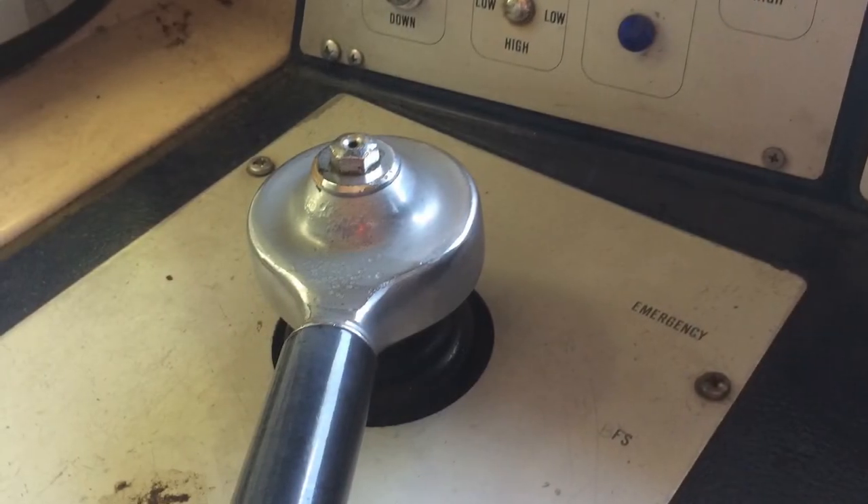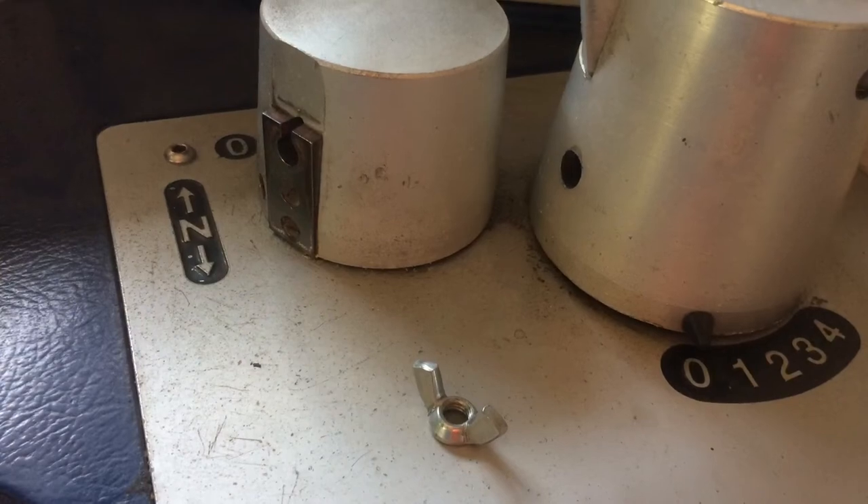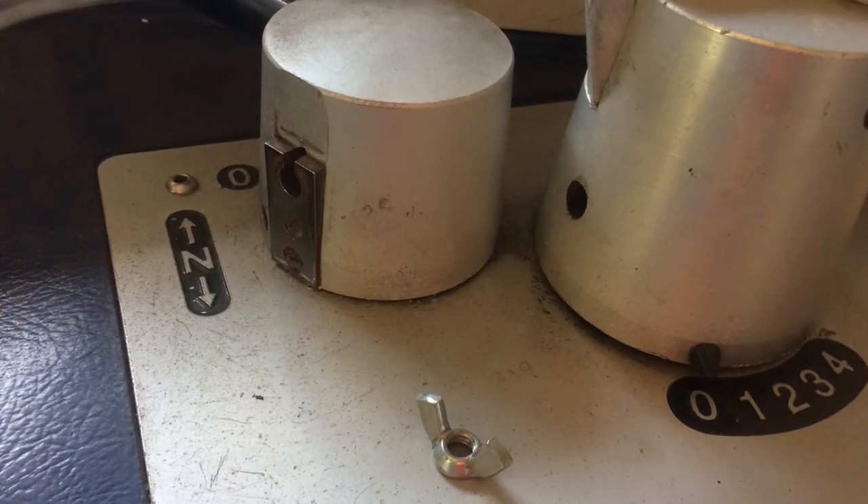And this is looking down at the brake lever from a bird's eye view. This is the reverser, which is where the master controller key goes in.